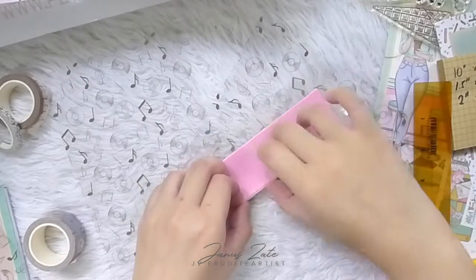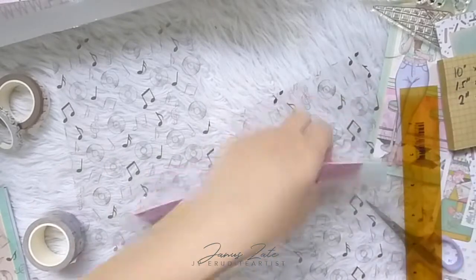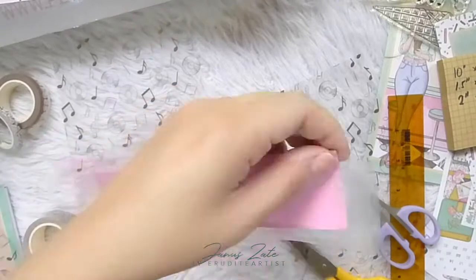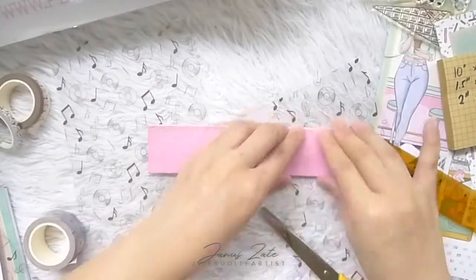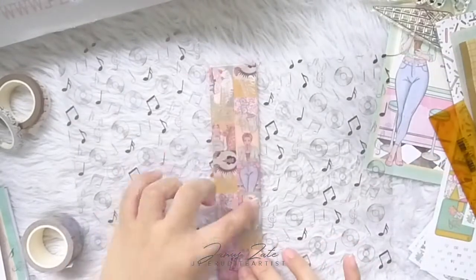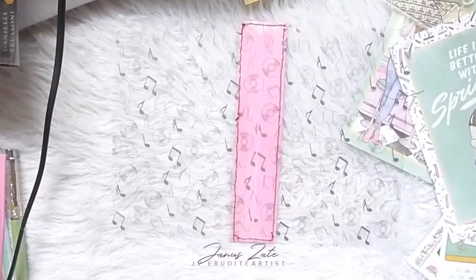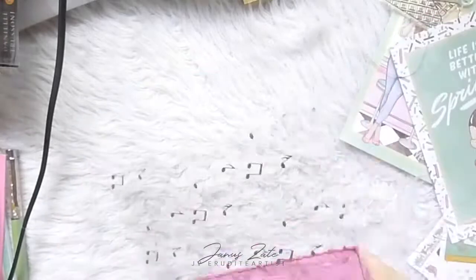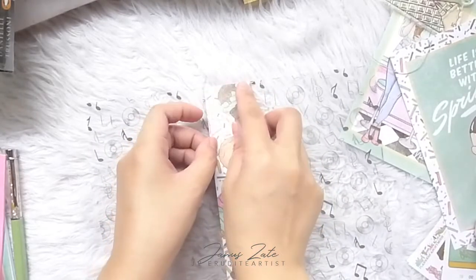I used a ruler to smooth out the film and make sure there are no air bubbles. Then I hand-stitched the spine to both acetate pieces — I'm not the best seamstress so forgive my crooked lines. I also used a corner puncher to round out the edges of the journal cover to minimize damage, then used the ice cream paper pattern from the kit, also covered in laminating film, and glued that on the opposite side of the spine.